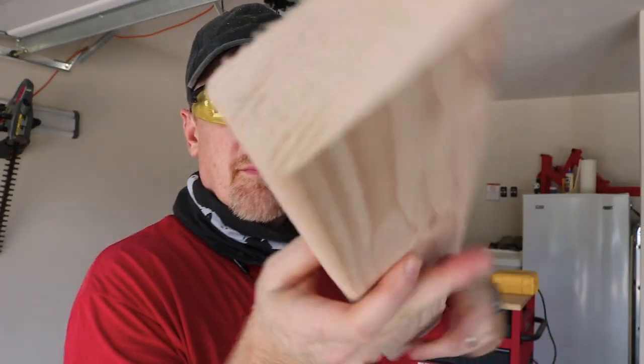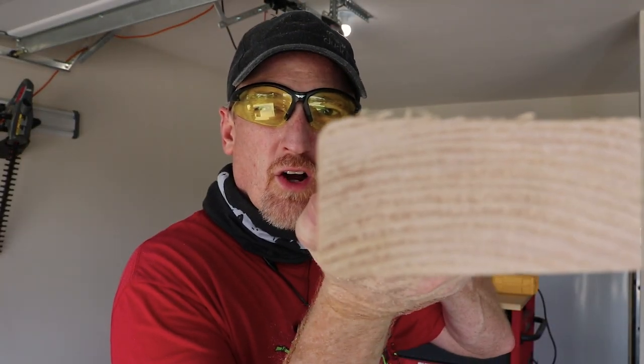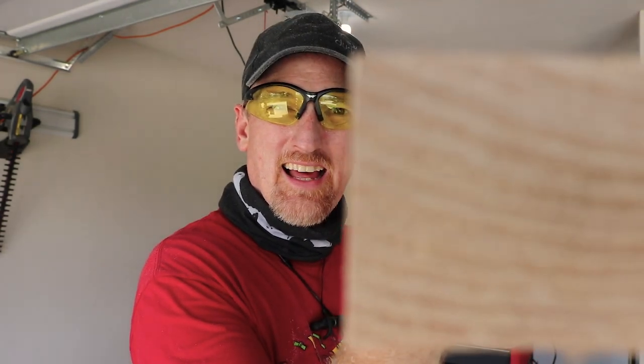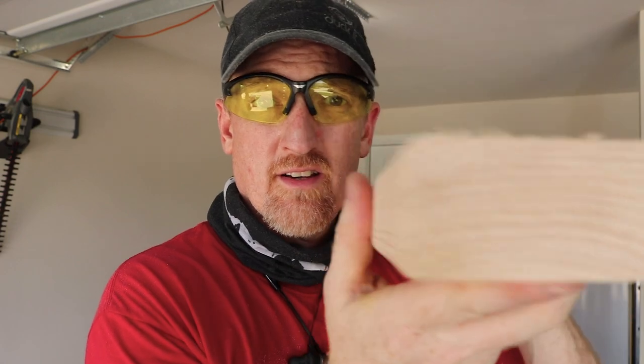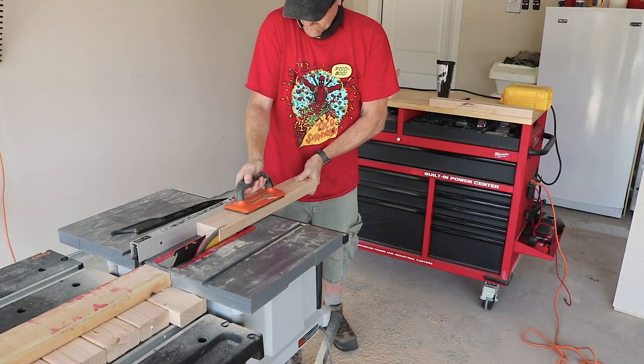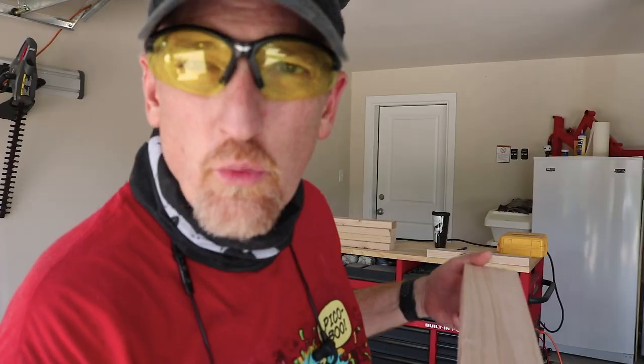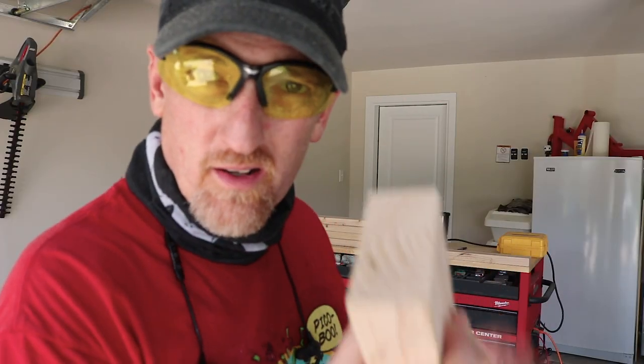We went from this curved edge to cutting it to this flat edge. Now we're gonna do the same on this side. No more lumpy old two by four — we got all those boards sawed and only screwed one up.